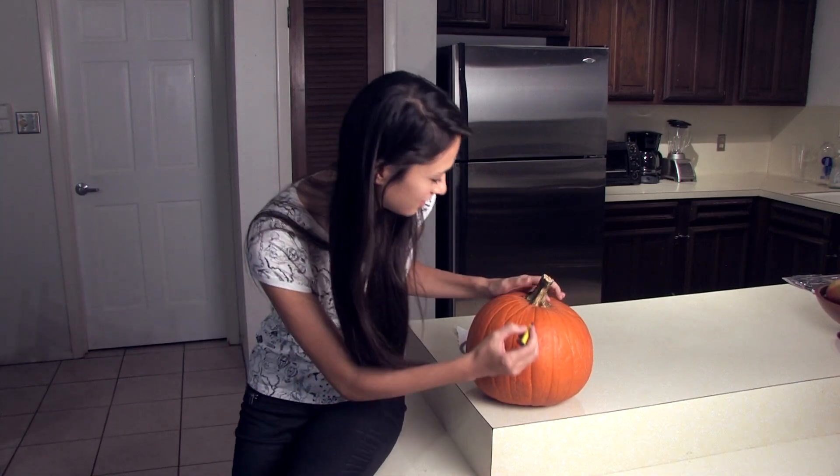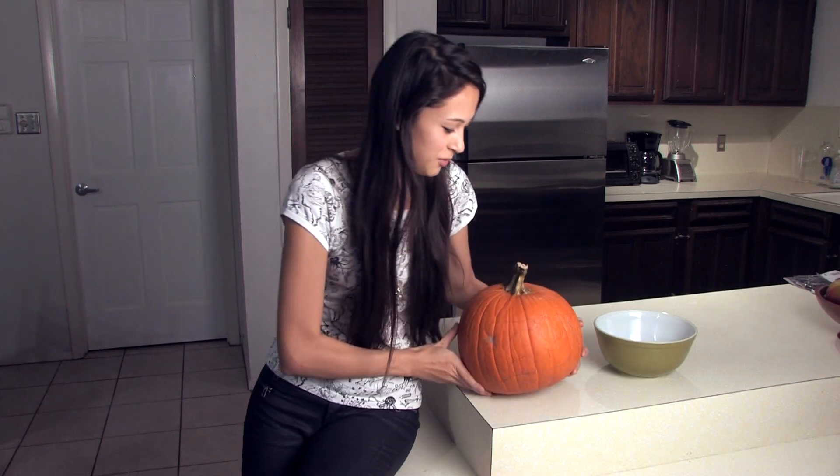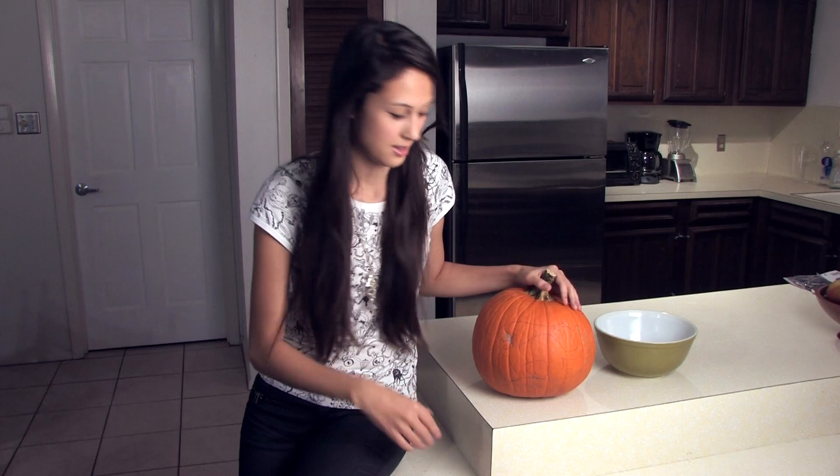I'm going to draw a cat. I'm not sure if you can see it, but there's a cat on here. If you can't see it, then it doesn't matter. You'll see it at the end.